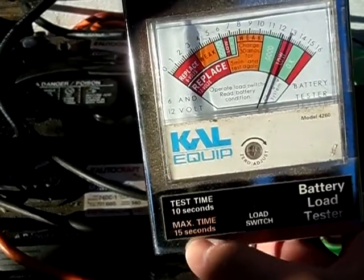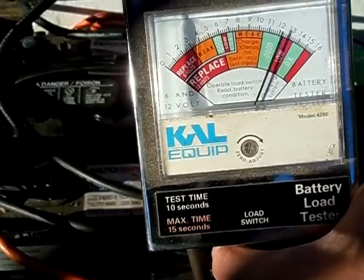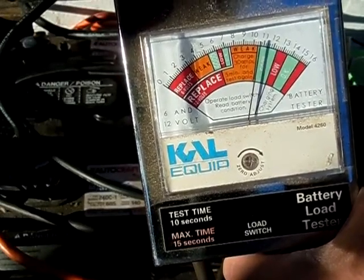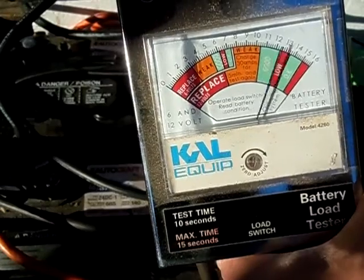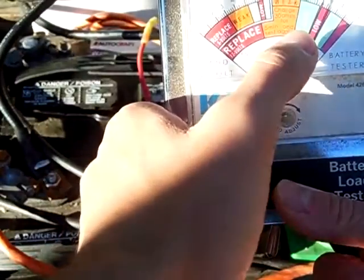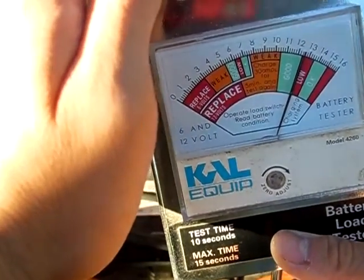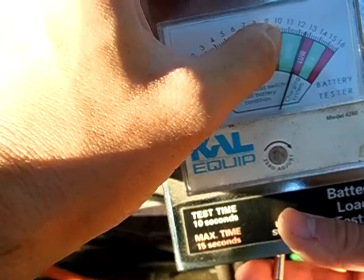You hold it down for about 10 seconds, or you can do as much as 15. So we're going to go for about 12. That was roughly 12 seconds, and as you guys see it dropped right there at the bottom of the good section. Right there at the bottom of the good section — it was about to enter the weak. So these batteries are good right here, and it didn't drop any lower than 10.5 volts.